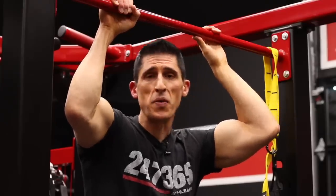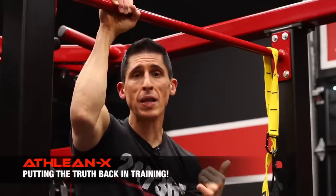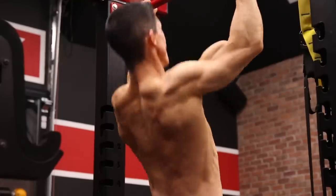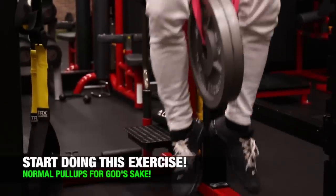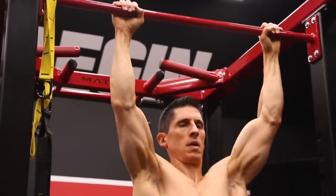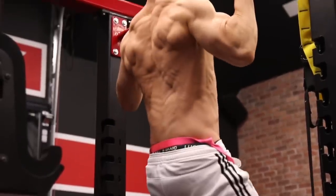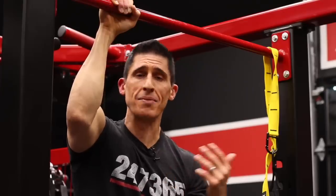Do we even have to talk about this one? If you want to take arguably the greatest bodyweight exercise ever — the pull-up — and ruin it, then you're losing out on what it was intended to deliver: serious gains for those who do it right. All you've got to do is go straight up and straight down. It's hard enough, I promise. If you need to make it harder, you can strap some weight around your waist. You want to pull your body straight up until your chin is over the bar, then lower yourself back down until your arms are straight. If you do this, gains will follow.